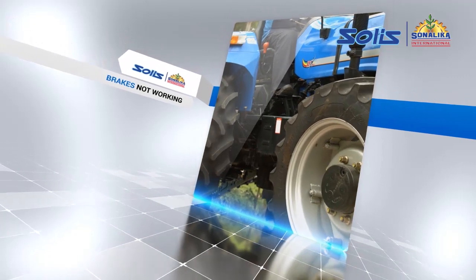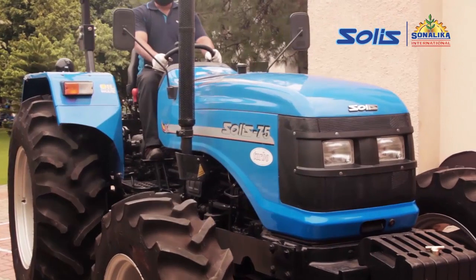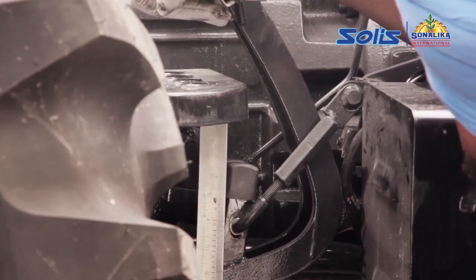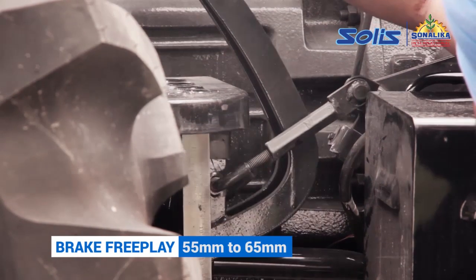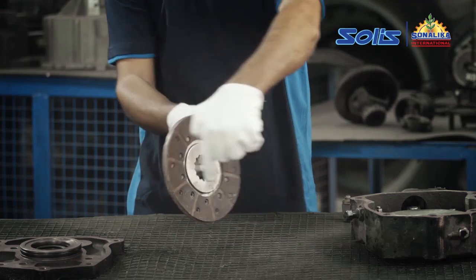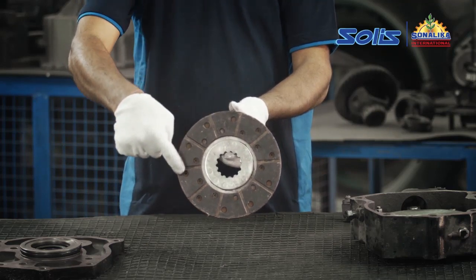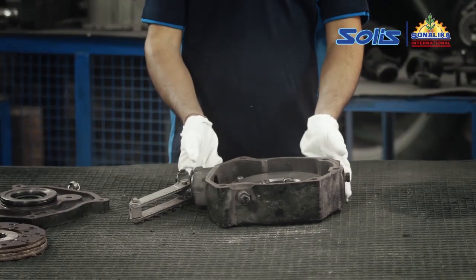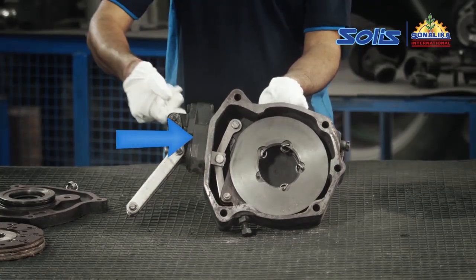Brakes not working: if the tractor is not stopping when the brakes are applied, this is a cause for concern. First, check the brake free play and adjust it to between 55 to 65 millimeters. Then check and ensure that the brake discs are not worn out — if they are, replace them immediately. Also check the actuating disc; if it is found worn out, replace it with a new one.